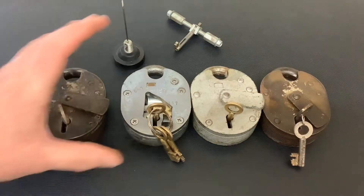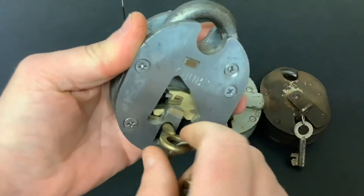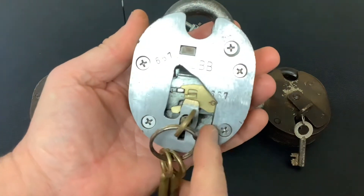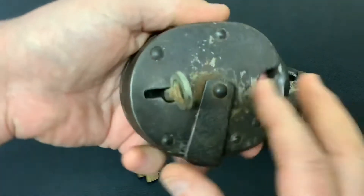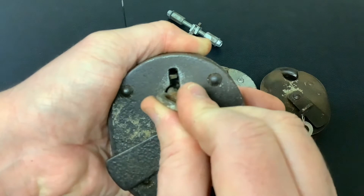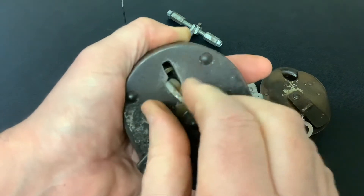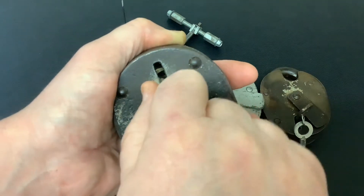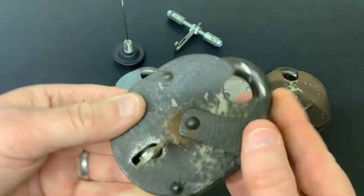We're back onto the Chub Cruisers again. You'll know I made this cutaway not too long back and I was a bit disappointed because this particular cruiser doesn't have the monitor lever. If you don't know what a monitor lever is, I'll show you. I've just bought this one. When you turn the key round and hold it that way, you'll see the lever at the bottom go round. That's called the monitor lever — if you're picking it and you're halfway through, you can't get the key out. The key will only come out when the bolt's fully thrown. But not all cruisers have the monitor lever.